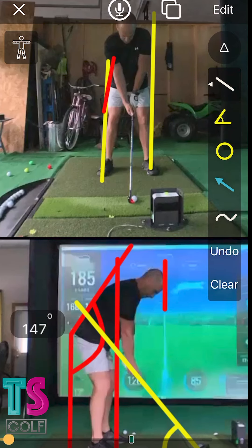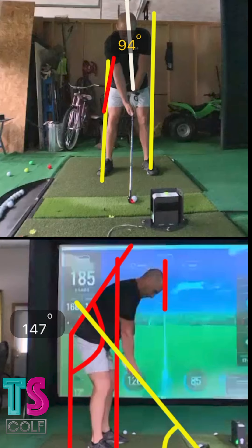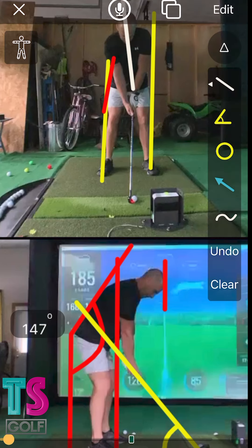Alright Mike, here is my analysis of your golf swing. First things first, face on — I love the setup. Pelvis is centered, you've got about three to four degrees of tilt right there. That's perfect for a seven iron, if that's what you have. I would guess it's a seven or a six.